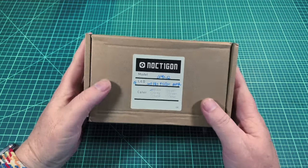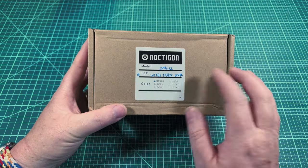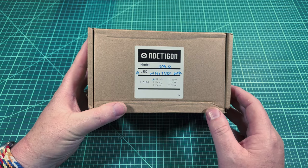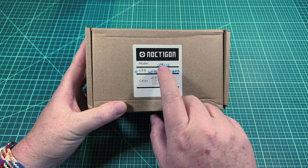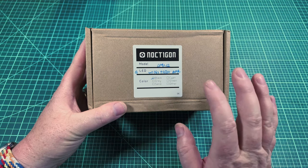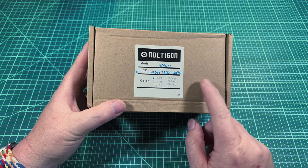Welcome back to Shul Lights. Today I'm so excited to bring you the newest Hank light, the newest Noctagon from internationaloutdoor.com called the DM 1.12. This is the ultimate dual channel light that Hank has released yet.